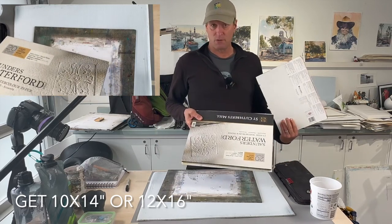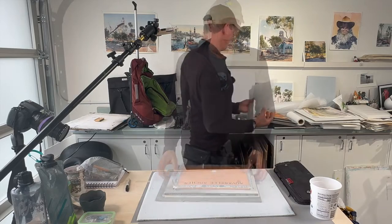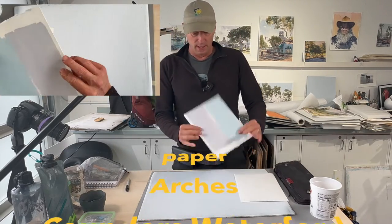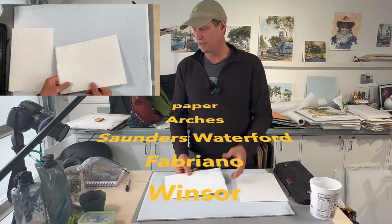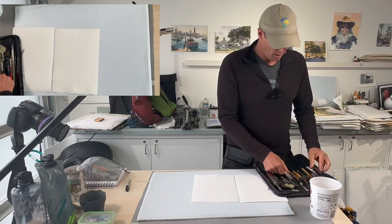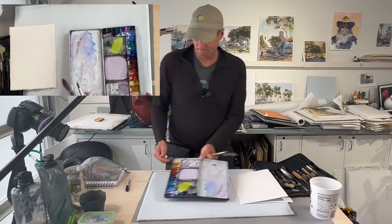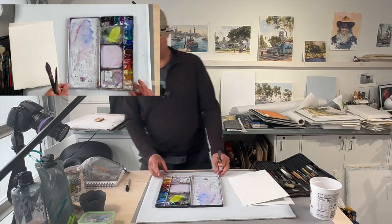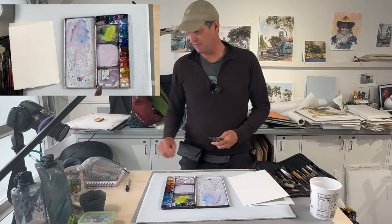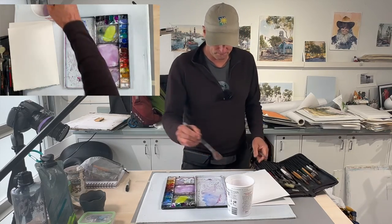This one is 16 by 12 — that's fine too, but don't get anything smaller because we're going to be doing some washes. I recommend Fabriano as another good brand. I'm going to grab some brushes and quickly do a wash to show you two brushes I asked you to get. I'll check the camera focus — I want you to get a close-up view of this.